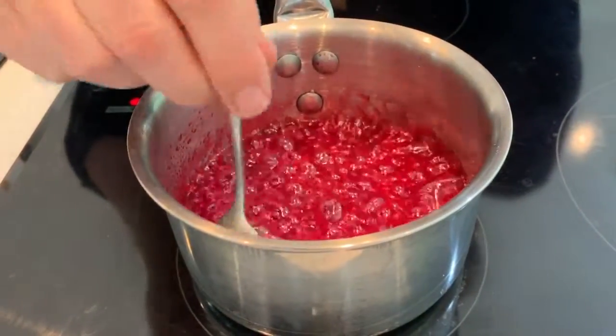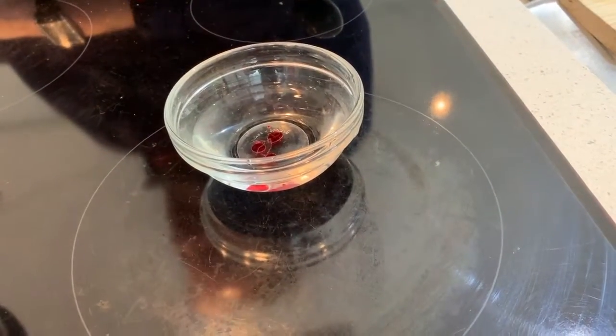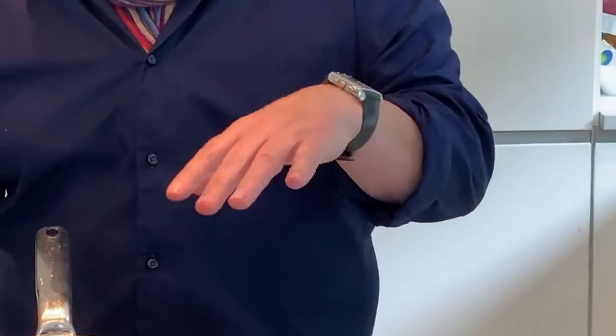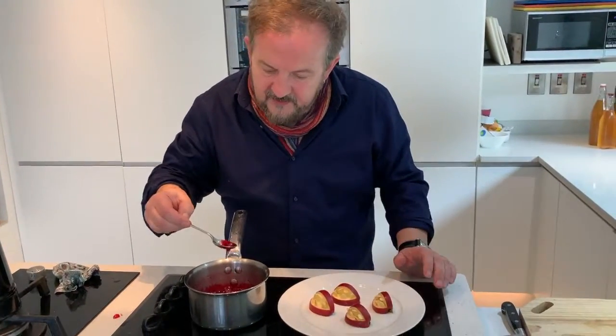If you don't have a sugar thermometer, just take a little piece like that and drop it into some water. When it's ready, it will harden instantly. Take it off the heat because this will continue to cook, and you don't want burnt candy.